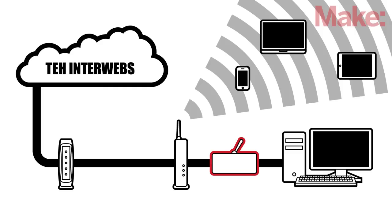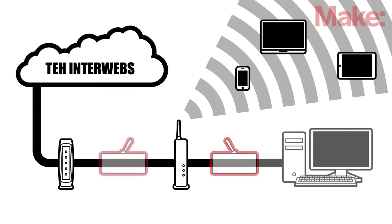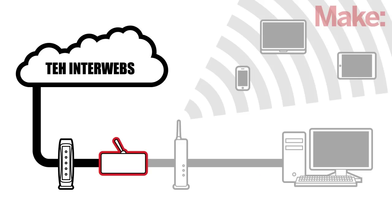Put it on the wired connection between your computer and router and use it to isolate that computer from the internet beyond any doubt whenever you want. Or put it between your router and ISP hardware to control the connection for the entire house. Sure you could just unplug the cable, but that's hard on the connectors and the kill switch is neater, faster, and better looking. And it's almost too simple not to build.